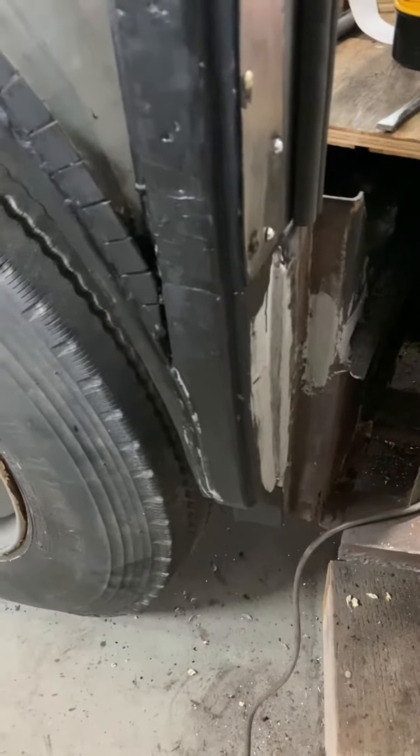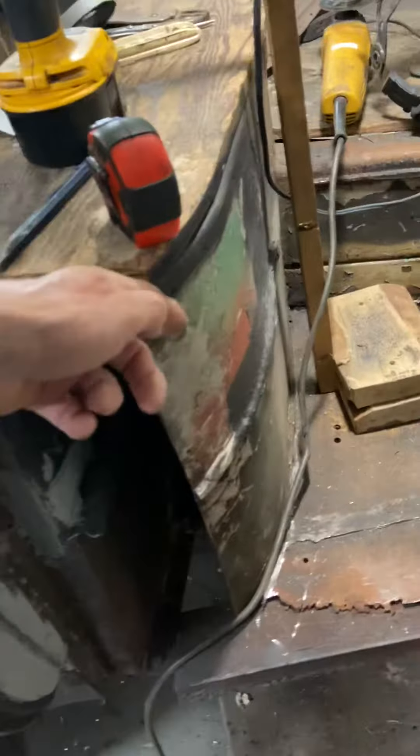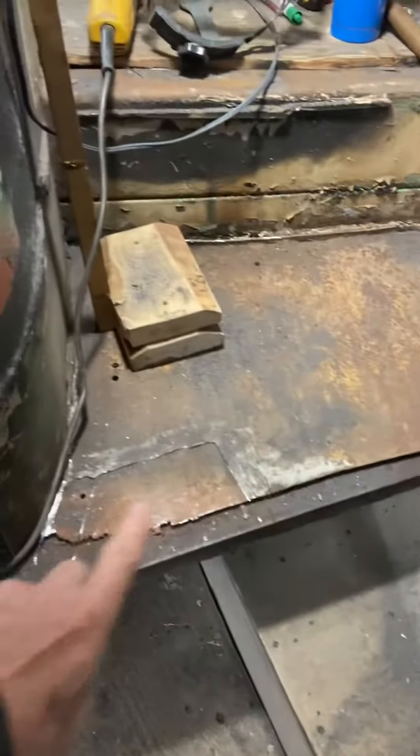From about this section here all the way down has been completely restored — there was nothing but rot. What we're doing now is I'm going to fill this in here and I'm going to repair the floor.